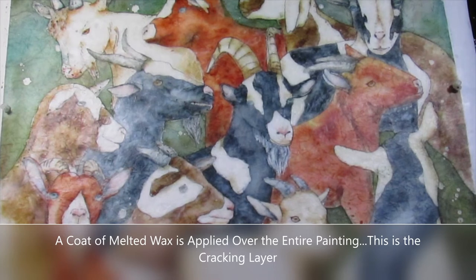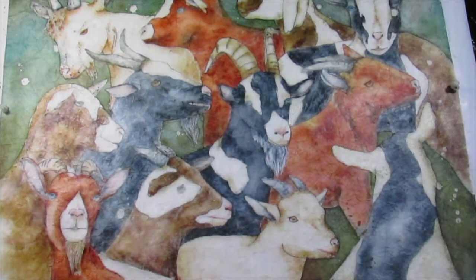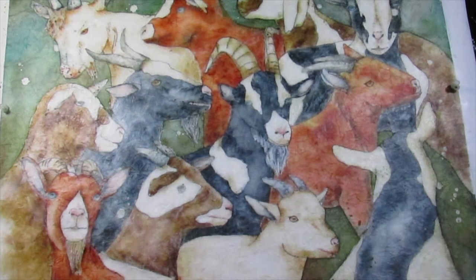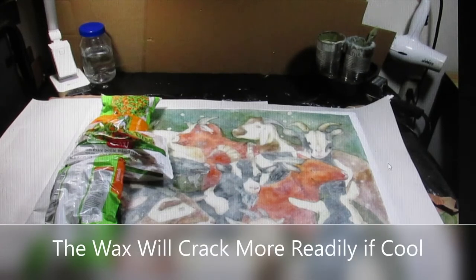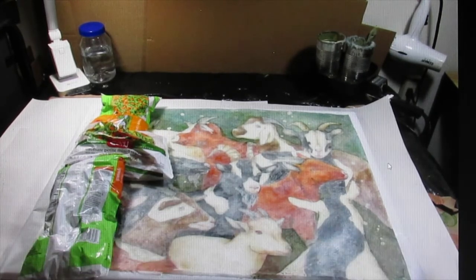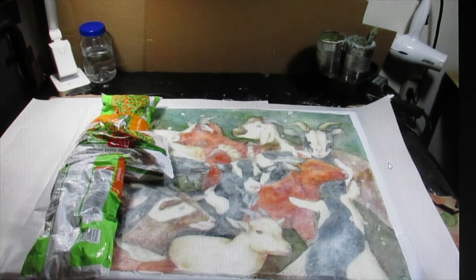Once the background area is completely dry and all the goats have been waxed over, I brush melted wax over the entire painting. I call this the cracking layer. Once cooled, this is the layer of wax that, when cracked, allows a dark wash to seep onto the painting, creating that unique batik look. The wax will crack better if it's cool, so if it's a warm day, I use ice bags or frozen vegetable bags laid onto the painting and move them around until the wax is quite cool to the touch.